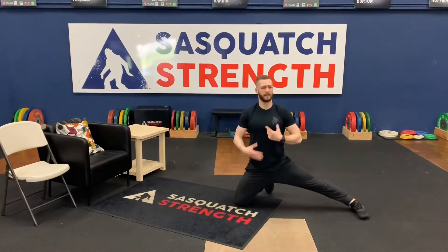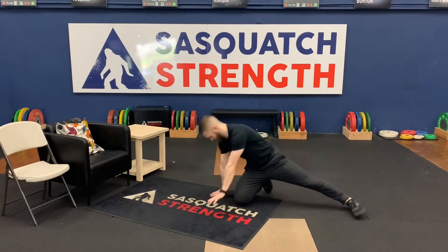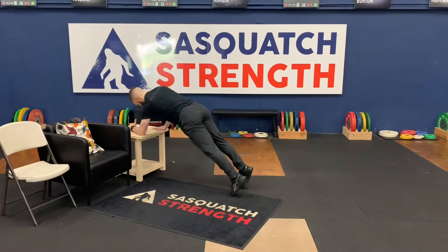If that's going to be too difficult and you feel like you're not going to get a lot of work done there, we can do a tall plank, or we can even do an elevated plank and tall plank off a bench today. Followed by 20 Russian twists.